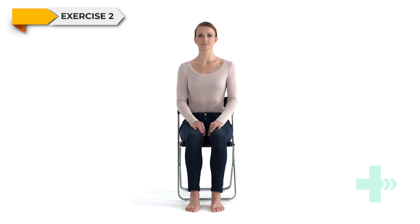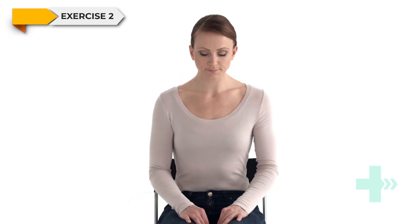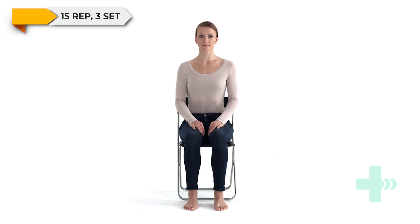Sit upright on a chair with your feet flat on the floor. Slowly raise your heels up, keeping your toes in contact with the floor. Continue on for the required duration.